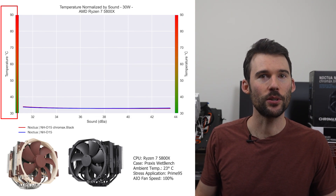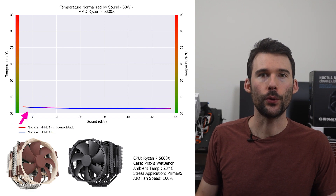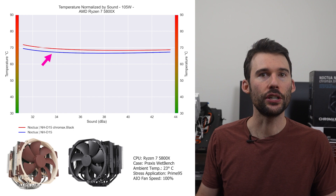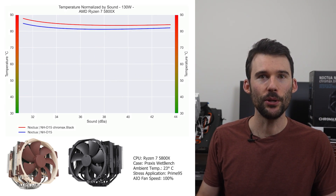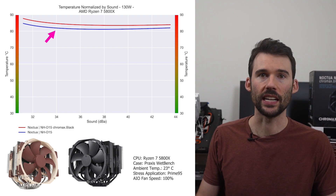In our second set of charts normalized by sound, we have temperatures on the left and noise on the bottom, with lower being better. At idle, both coolers continue to perform similarly. As we pump up the heat to 105W, the traditional version begins to outperform slightly across the board. And when we push the CPU to 130W, the Noctua NHD15 traditional version extends its lead.